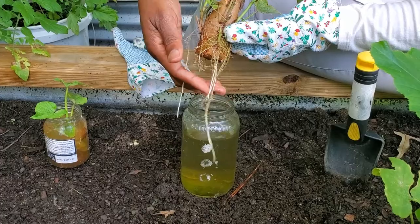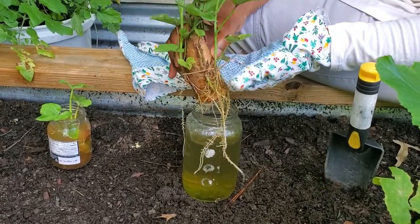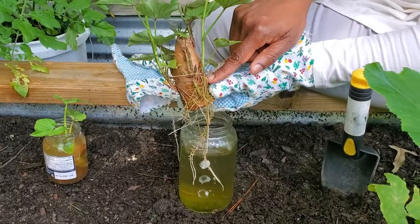This process is called slipping — growing a baby plant from a whole sweet potato or tuber, and then planting the slips.